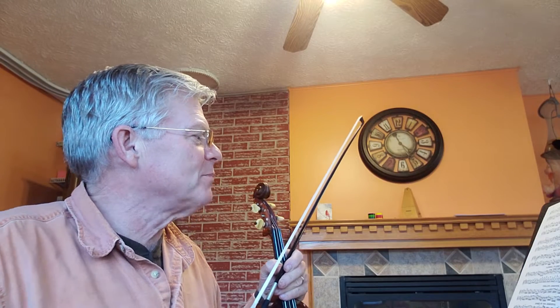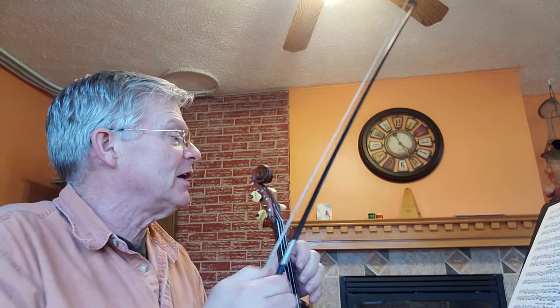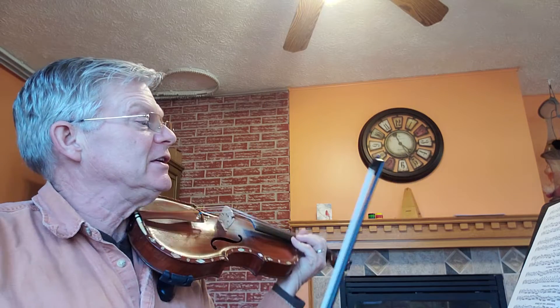Ball and Pin Horn Pipe, page 98, 1000 Fiddle Tunes book. Ball and Pin Horn Pipe has three sharps in the key signature — key of A major.